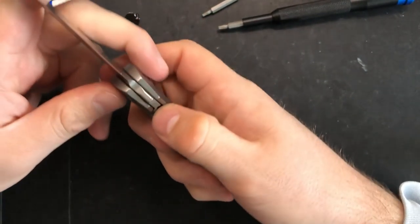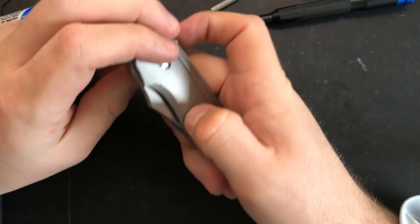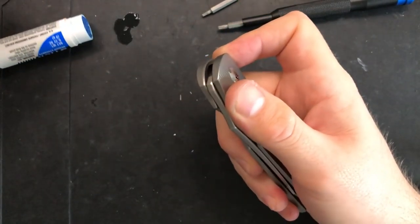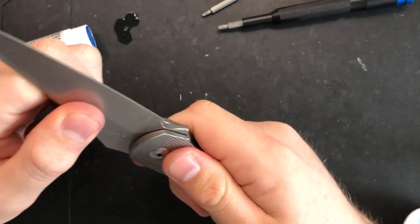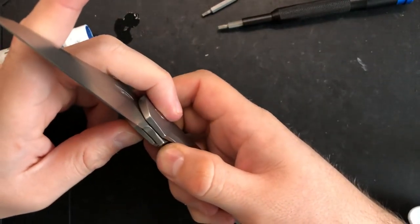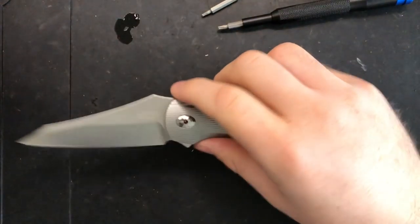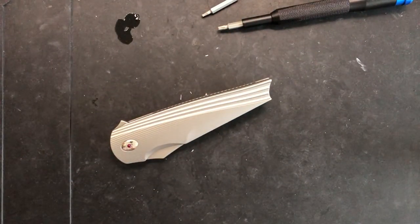There we go. Zero play. Centering is, if not perfect, close enough. And this little tiny flipper tab — the detent is just dialed in right. Even with a very strong lock bar tension, this thing deploys reliably. Oh, that sound. Alrighty, so there you go — this is the Three Rivers Thunderbird. I hope that this was interesting to you, and that you have yourselves just an absolutely wonderful rest of your day. Bye now.